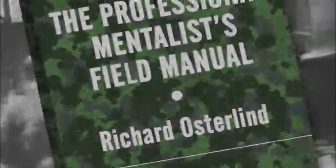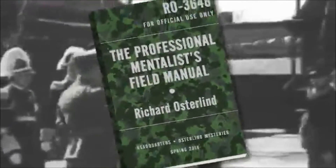The reports are in from the advanced troops, and Richard Osterlind's newest book, The Professional Mentalist's Field Manual, is a hit.